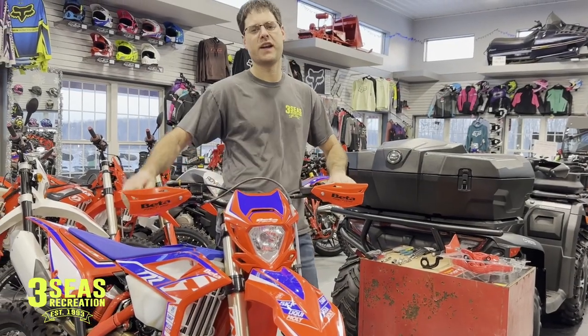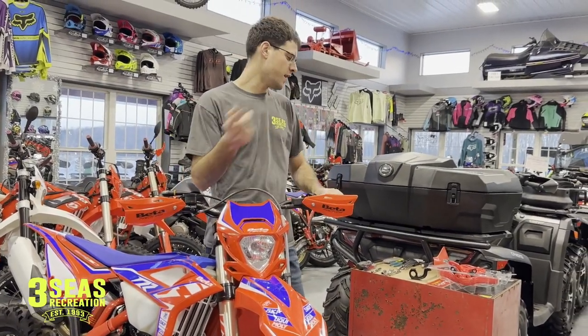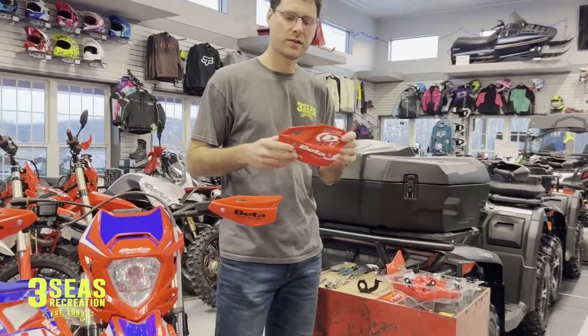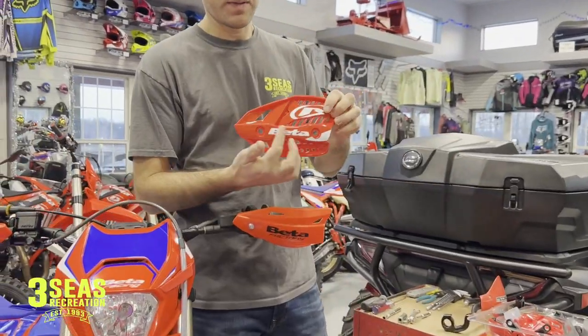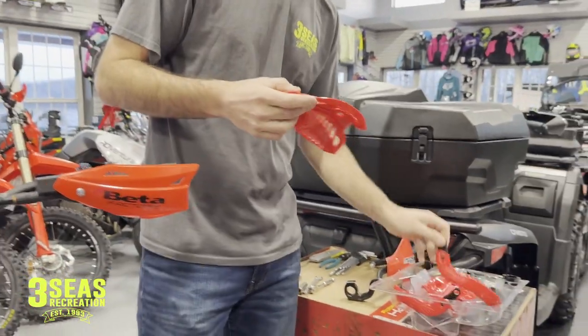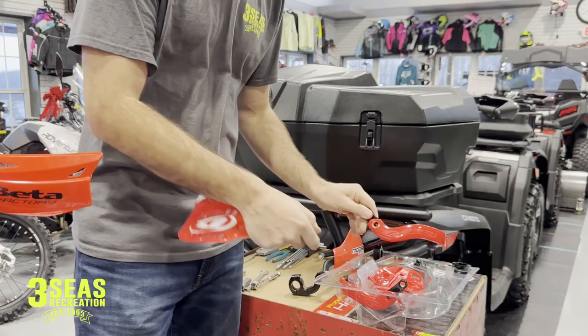Hey, welcome back to the channel. This is Jerry at 3C's Recreation. Today we're going to install the Cycra Pro Bend Ultra hand guards. They're the new style — they're cool. They say Beta right on them, and these are parts that we can drop ship right to you. It's a new accessory we've been wanting to shoot this video for a while but we've been so busy.